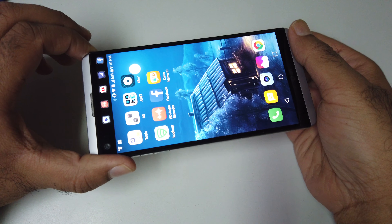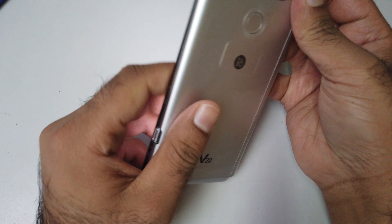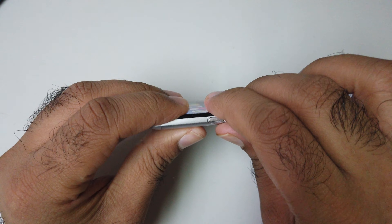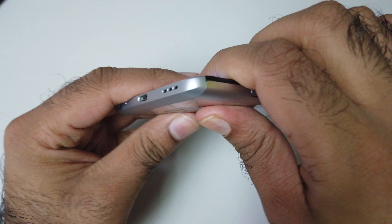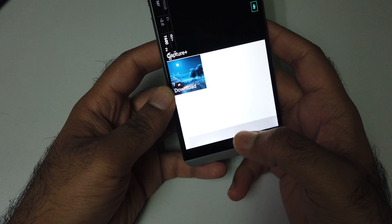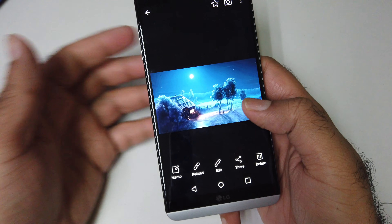What's up guys, it's me Jimmy. So here's the LG V20 review — let me just close my case. I'm going to review the display of the LG V20. Here is the LG V20 display.